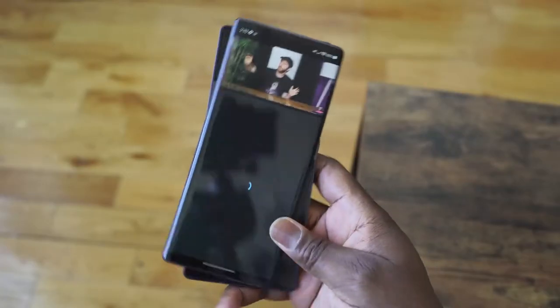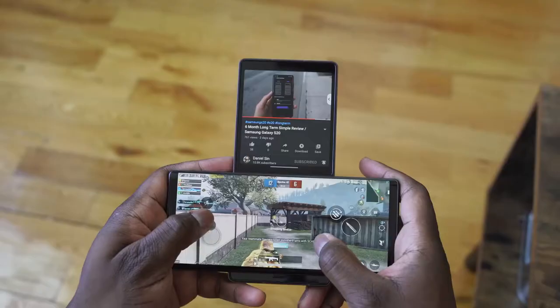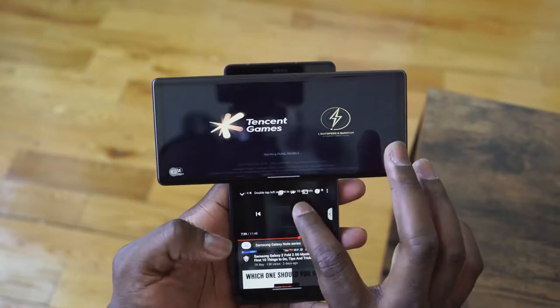Hey guys, ThunderE here and let's take a look at gaming on the LG Wing. Let's jump in. So the LG Wing was just announced and we're taking a look at our first gaming impressions on this device.